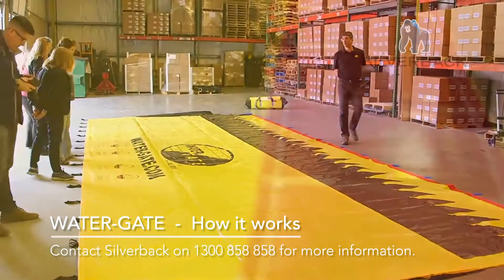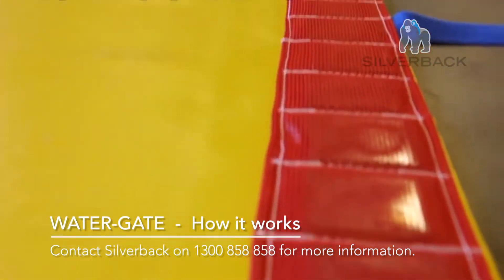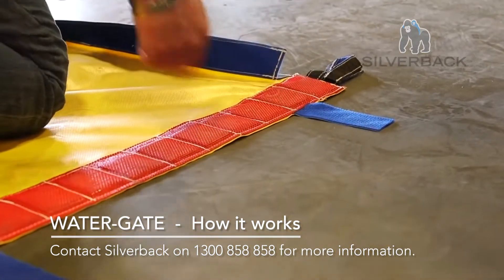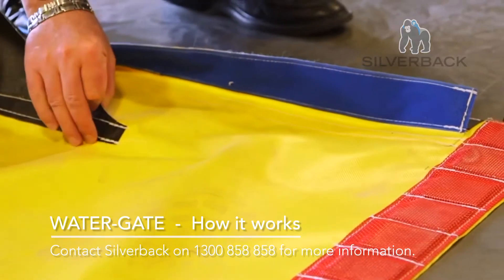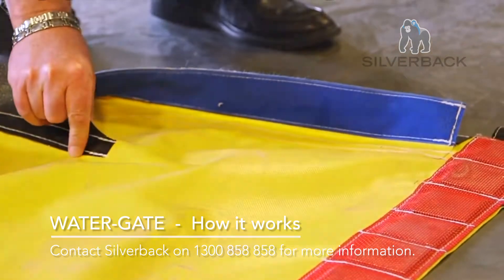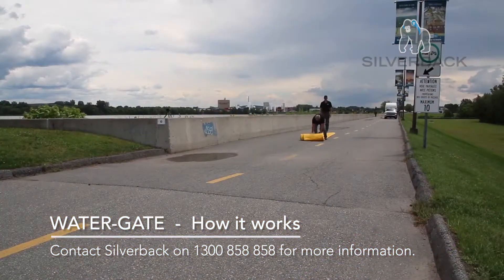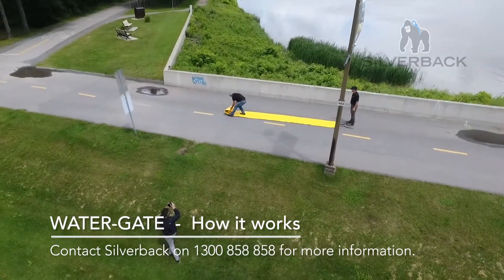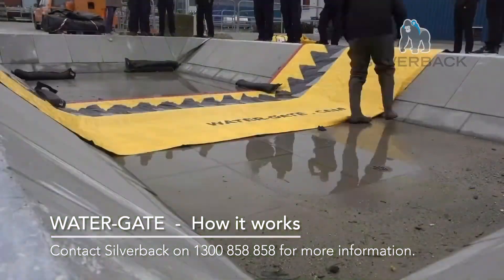The WL series water gate has a weighted front edge which holds the barrier in place and helps prevent water from leaking underneath. The barrier uses a type of stitching called lock stitch. A broken stitch will not compromise the remaining stitches. The barrier is easily and quickly rolled out, ready to be used.